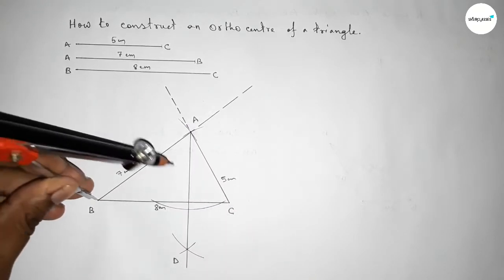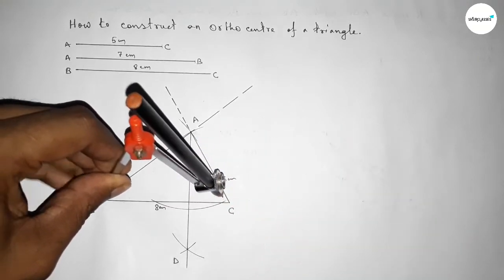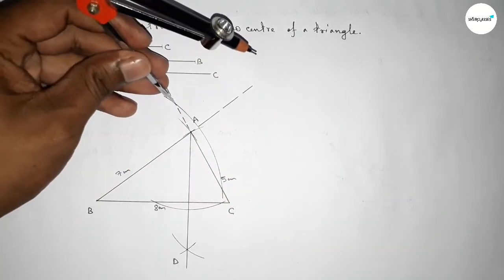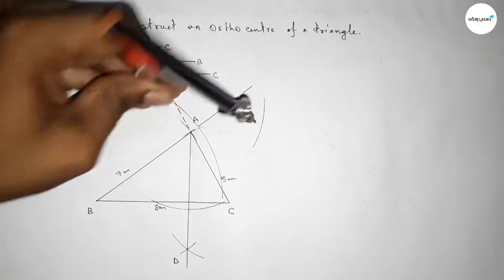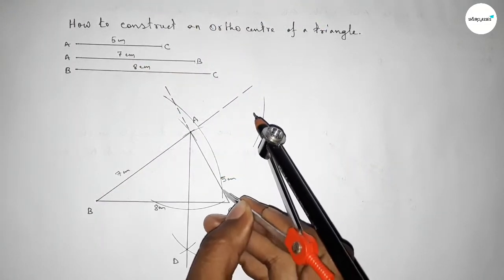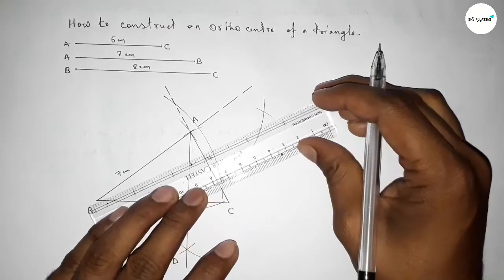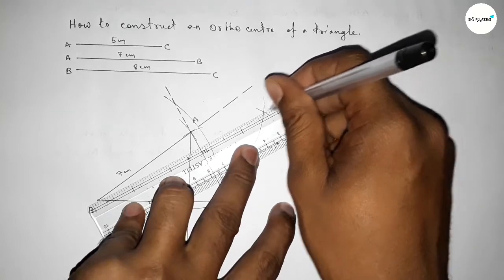Next, we draw a perpendicular from point B to line AC. We place the compass on B, take any length, and draw an arc cutting AC. Then, taking greater than half of that distance, we draw arcs from both intersection points. Both arcs intersect, and we join them to form the perpendicular line. We label this point E.